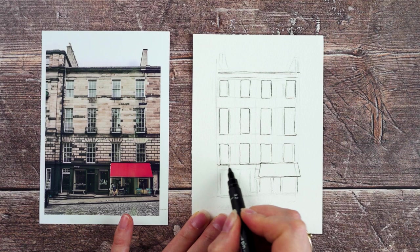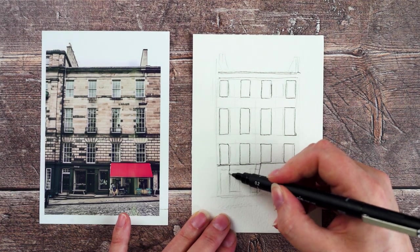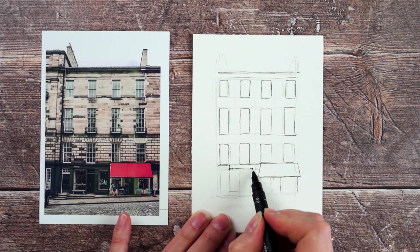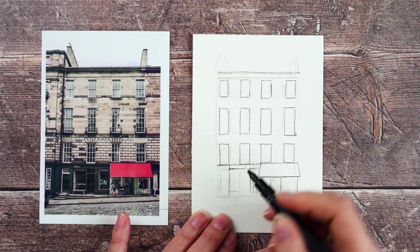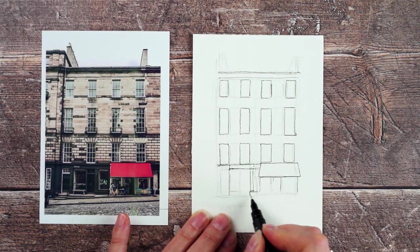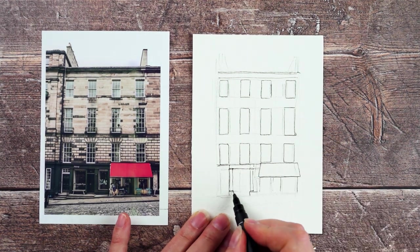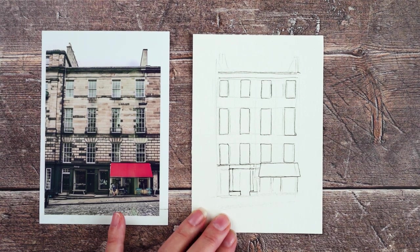I'm spending a little bit of time just trying to get the pillars and the shop front in, and the windows in the right place. Although they're all really quite dark, it's actually quite difficult to see what's going on there. But I want to get the basic shapes and the basic framework in, and then the door lines up with the windows above it.